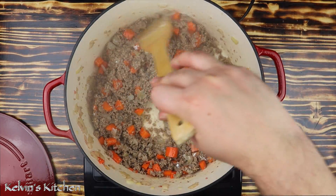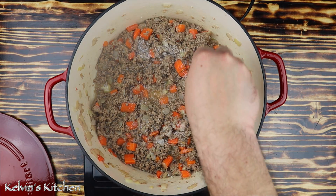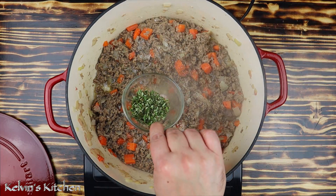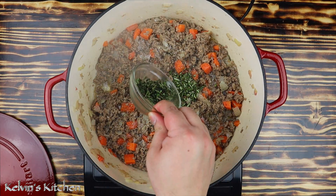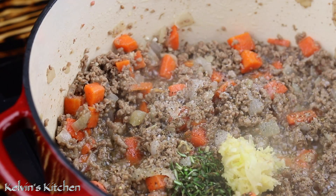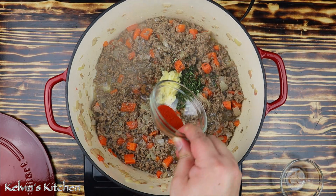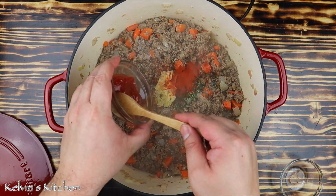Cook off the flour for about three to four minutes. While the flour is cooking, season it — add salt and pepper to taste, two tablespoons of fresh rosemary minced, one teaspoon of fresh thyme minced, four cloves of garlic minced, one eighth of a teaspoon of ground cinnamon, one teaspoon of smoked paprika, and one tablespoon of ketchup.